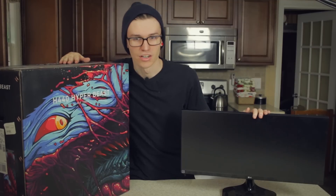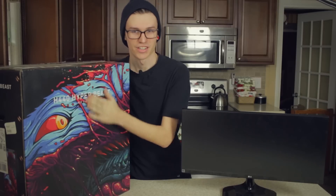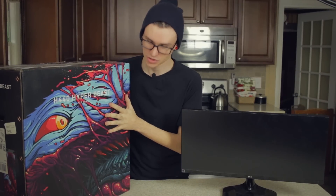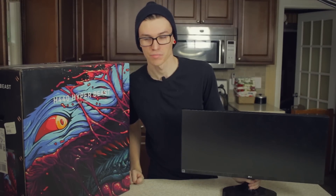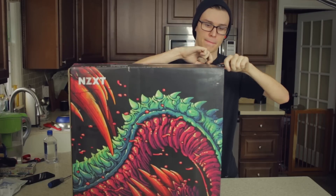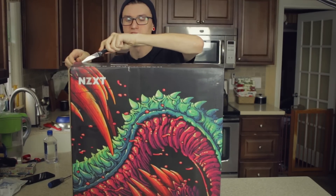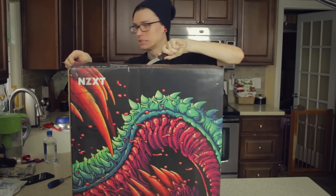Alright guys, I've been really excited about this for a while. This is my first build on the channel. I'm not getting all new parts - I've got a rig already but I'm going to be transplanting it into this one right here. This is the NZXT H440 Hyper Beast Edition and I could not be more excited. Let's get right into it and get this thing unboxed. I'm doing this in my kitchen because I don't have enough space in the studio.